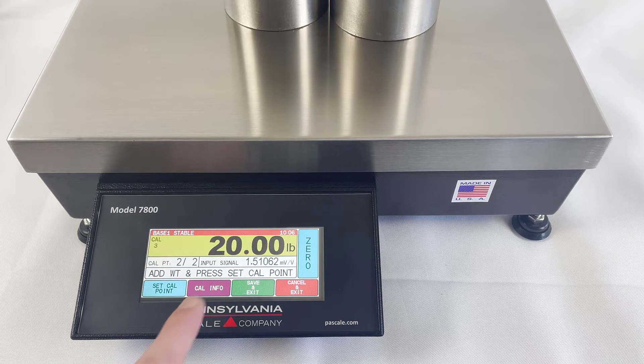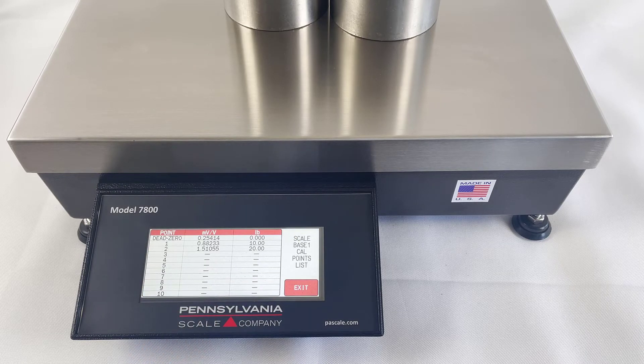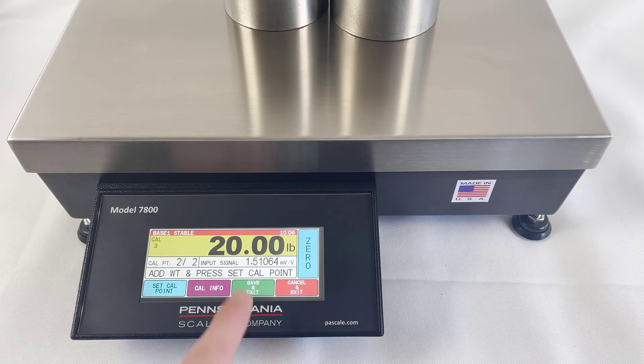You can use the Cal Info key to check your span points and even see the signals from the load cell. Save and exit.